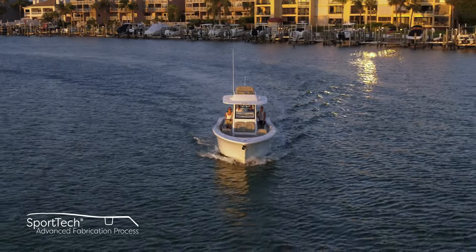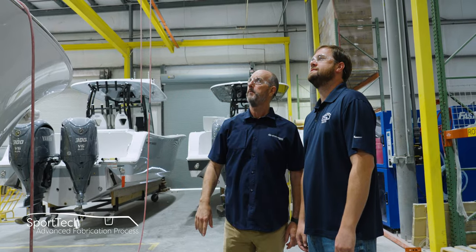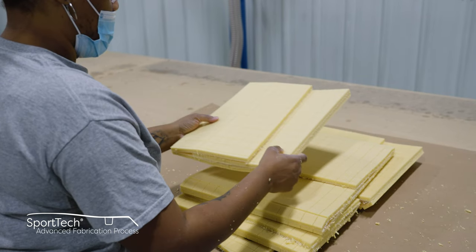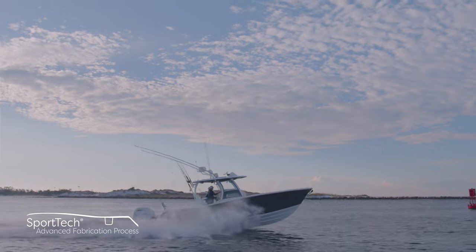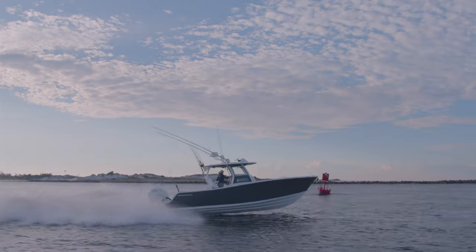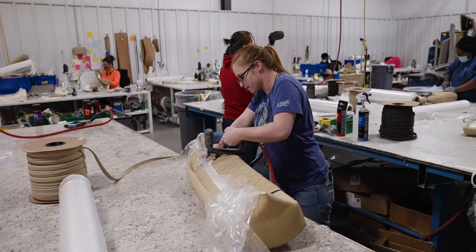With the capping complete, we are one step closer to the finish line. This is part of our Sport-Tech advanced fabrication process — a proprietary combination of processes and materials that yields the best results every step of the way, thoroughly tested for durability, longevity, and finish. All Sportsman boats feature 100% composite construction with zero wood. Join us in our next episode of Sportsman's Behind the Glass where we look at how we build the upholstery for each of our models. From Somerville, South Carolina, my name is Victor — thank you for watching.